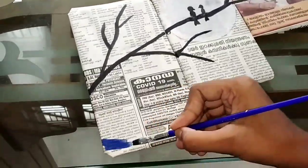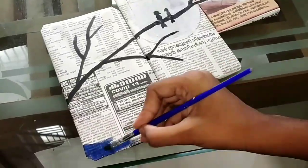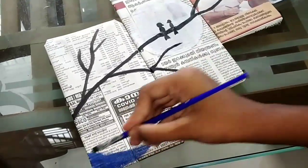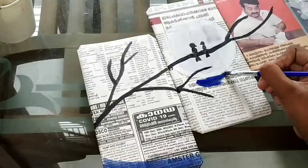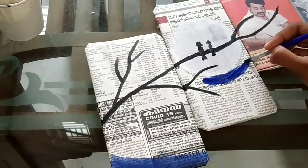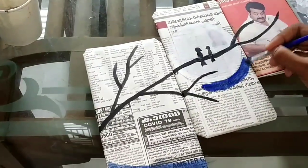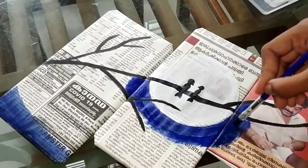I will mix it a little bit. This is a dark blue color for the 3rd side, so you can see the difference between the 3rd side and the other side.